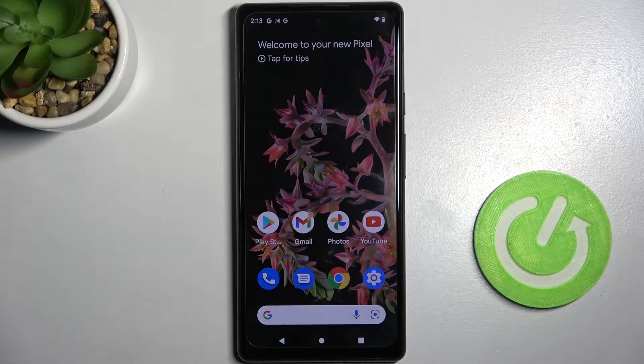Hi! In front of me is Google Pixel 6 and today I would like to show you how you can set up an alarm clock on this smartphone.